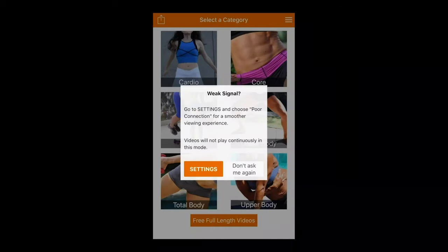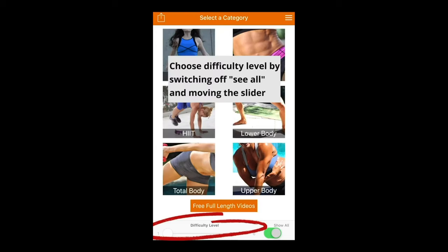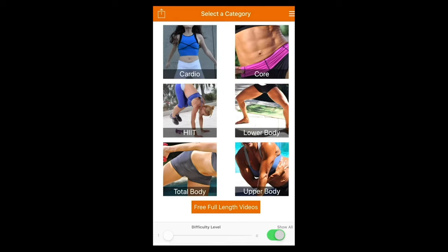When you first log in, you'll be asked about your connection speed to ensure the smoothest viewing experience. Click on settings to adjust your connection at any time. On the workout page, you'll find a difficulty slider that allows you to choose your fitness level. When switched to show all, you can browse routines for all levels. To filter the level of difficulty, switch off the show all button and adjust the slider.